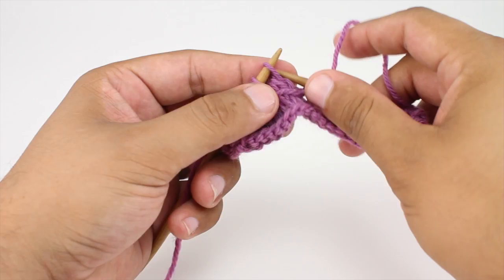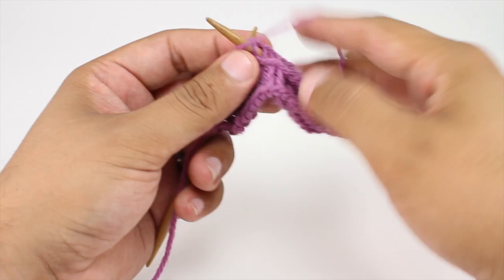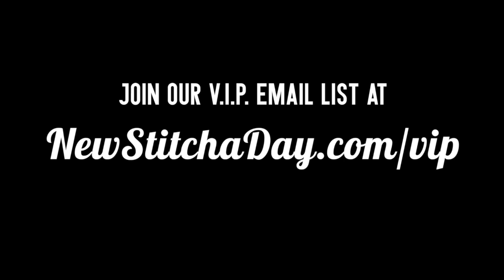Repeat rows 1 through 6 until you've reached your desired length. And that's how you knit the swag stitch. After a few repeats, your pattern should look like this. Want more New Stitch a Day? Join our VIP email list to get every stitch directly to your inbox. Sign up today at newstitchaday.com slash VIP.